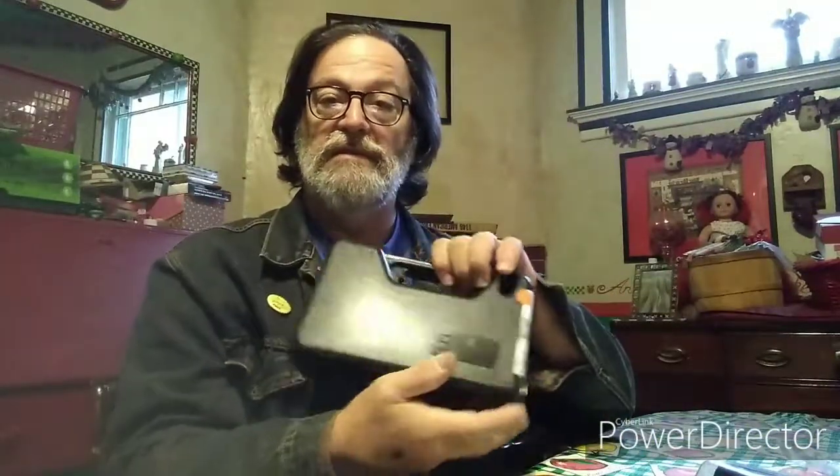A little itty bitty box — EAA Corporation. Windicator Blue 357 4-inch. There you go. I always wanted a 357. I don't know if it's the Dirty Harry movies or what it was, but here it is.